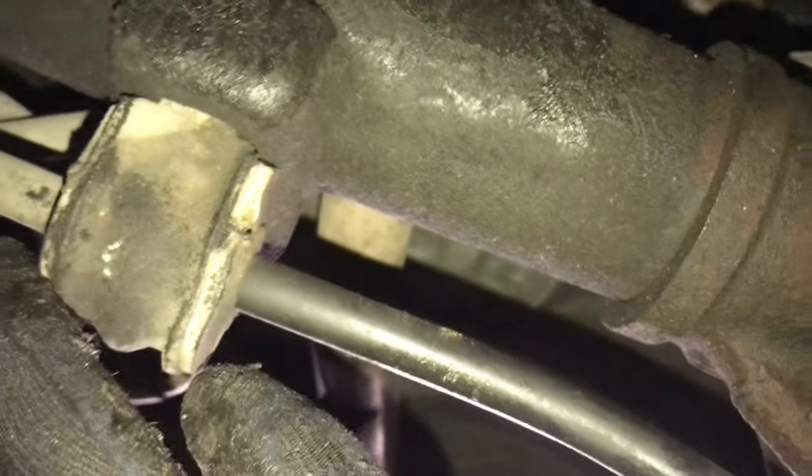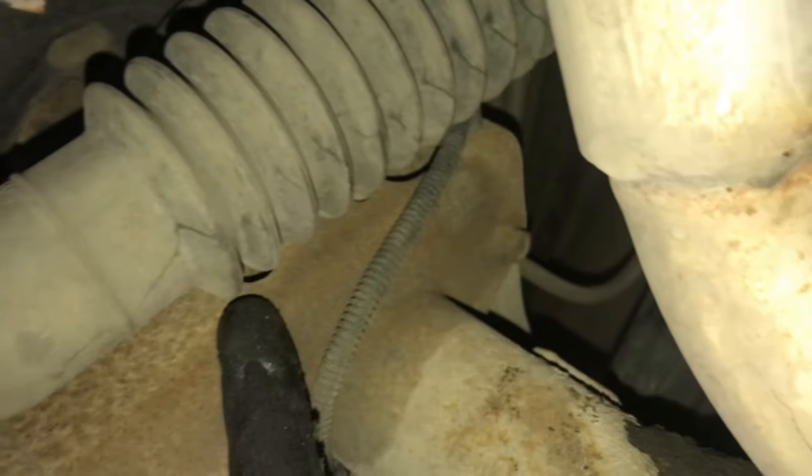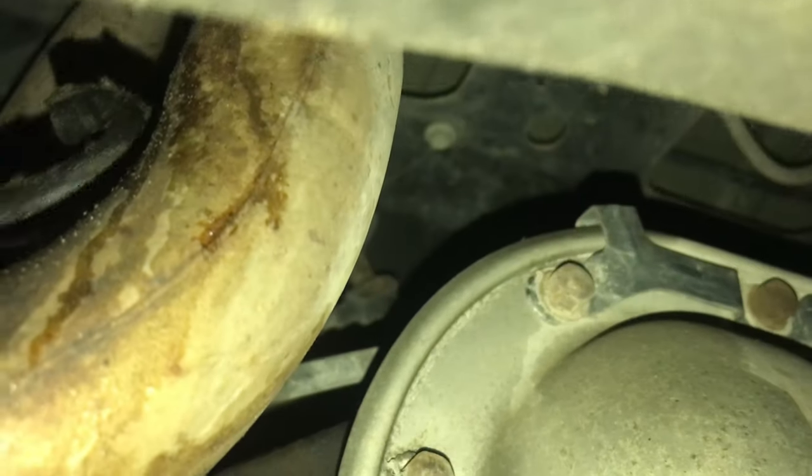I'm going to do this repair now and then change the differential fluid whenever I get the fluid in. Just make sure you check your vent hose and make sure it's good. I tried to pull it off but it won't let me, so it's pretty solid. It's only air coming out of it — it's not leaking. The dirt is just from mud since it's in the back of the car; that's actually normal for a vent hose. If it was leaking from the outside it would be your axle, but I don't see any leakage — just right here at the pinion seal.